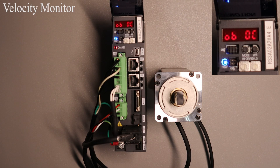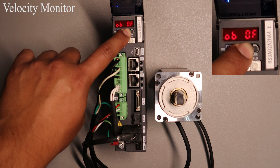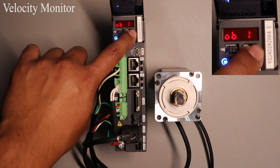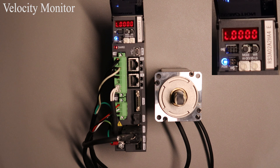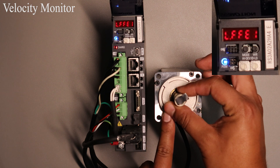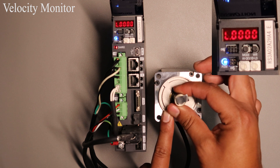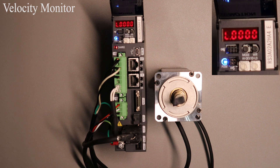The velocity monitor is ID number 15. To view it press and hold the MODE button until 15 is displayed. Once it is there press the WR button once and you will see a value displayed. This value is in RPMs. To verify that it is working you can move the motor shaft by hand when the motor is not excited and view the value change, or run the motor through a command or our setup software.